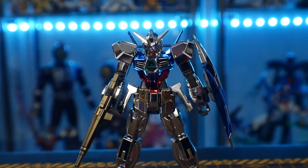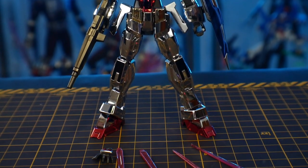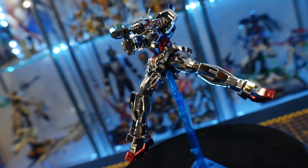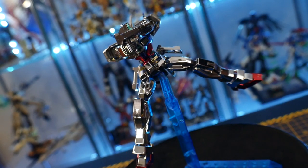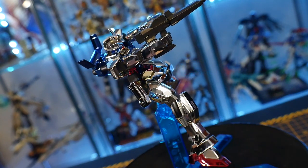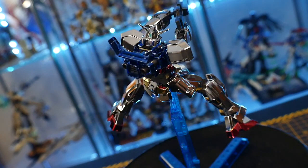The accessories that come with it are all the same: your beam rifle, beam sabers, and your shield — really awesome accessories. They're going to have a gunmetal look instead of flat gray, which is a nice touch. And if you want to exchange these parts with the original High Grade Age One Normal, you definitely can to give your original one a better look.